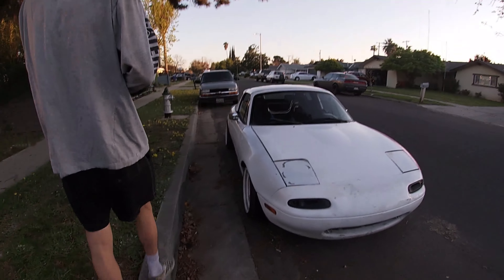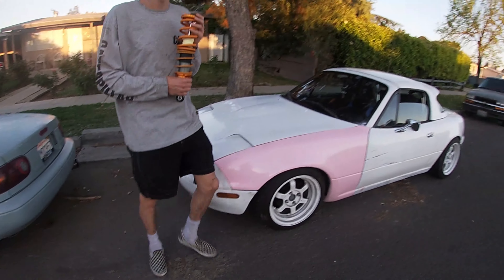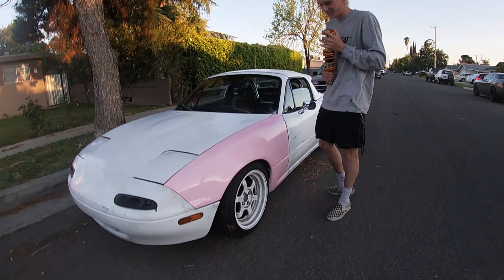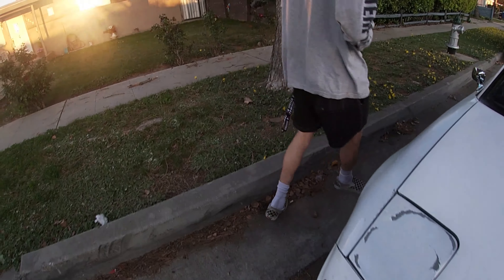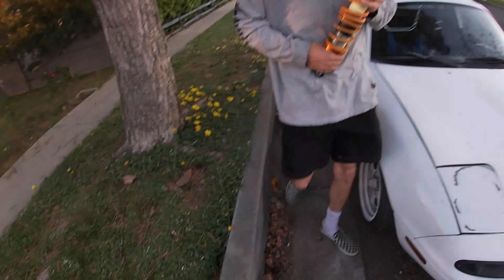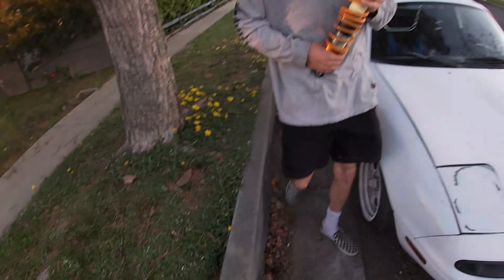Yeah, your first coilover yet? Alright, let's see — come over here on the pink. The pink is cool, I don't want to reveal the pink yet. They don't know what we're doing, they just know about the fender, that's all it is. I need to get new lights, I don't like the black ones.